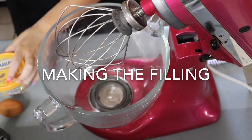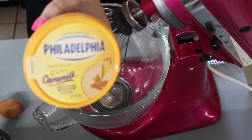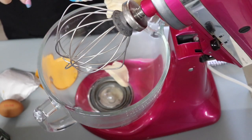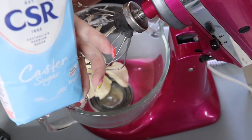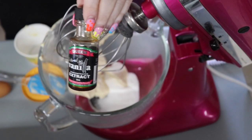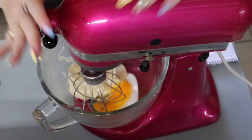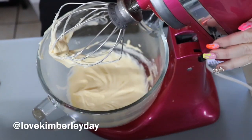Don't forget to hit that like button and subscribe. To make the filling, we're going to use one tub of the Philadelphia inspired by Cadbury caramilk. I've got a third of a cup of caster sugar, a dash of vanilla concentrate extract, and one egg. Beat that all together. That's the filling done.